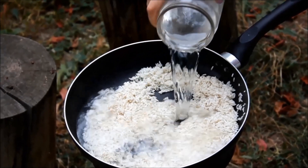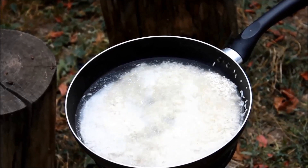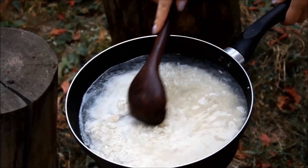After a few minutes, when the risotto is salted, I add water and cover with the lid.